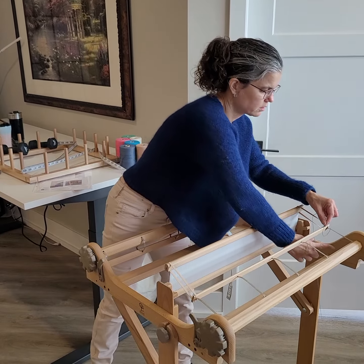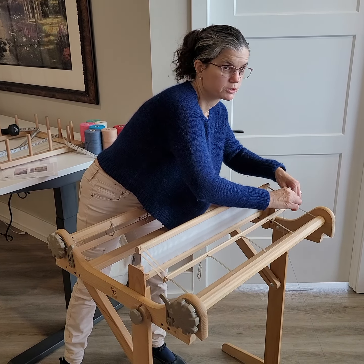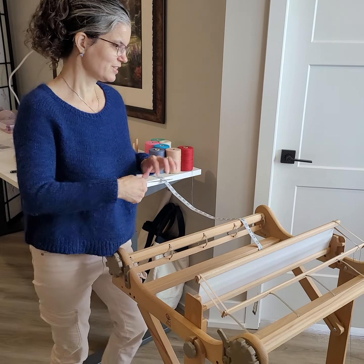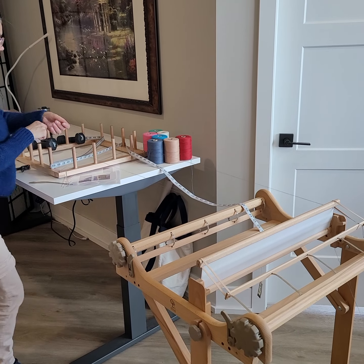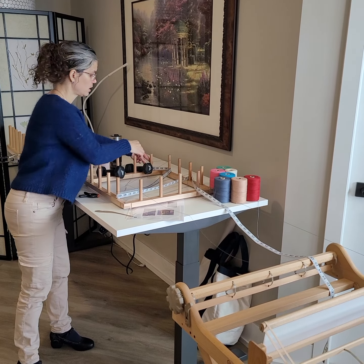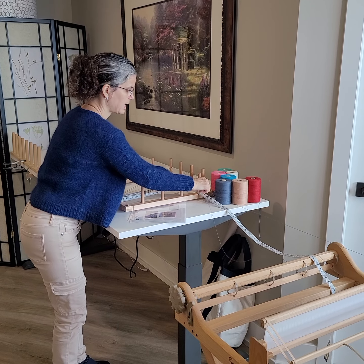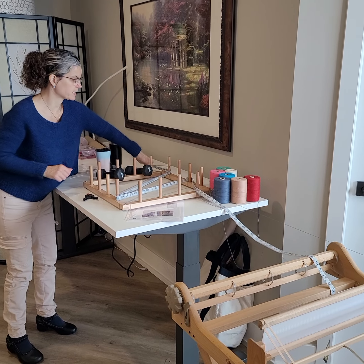I'm just going to tie that on — just using a normal knot, there's no fancy knot here — and threading hook. I'm now just going to follow here. When I get to the end, I'm going to wrap it around and follow the path back. Once it gets to that last peg I can just let it go. That was just the threading button and then I can just pull this out.